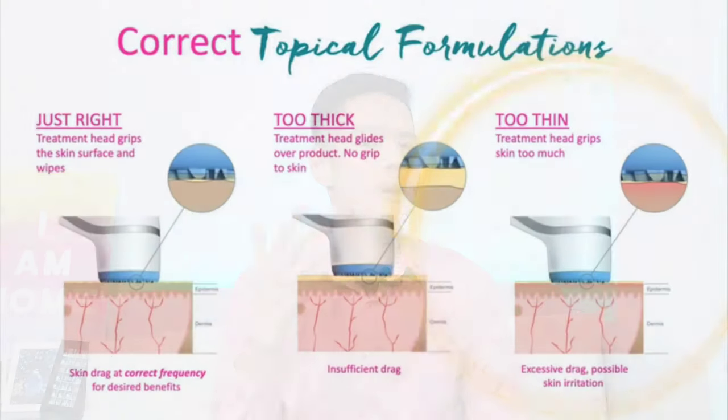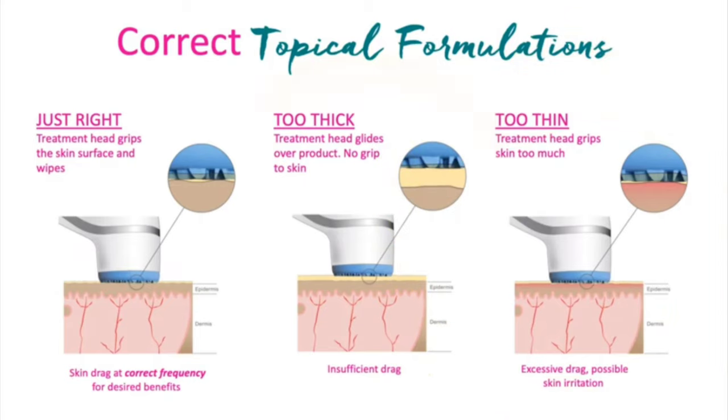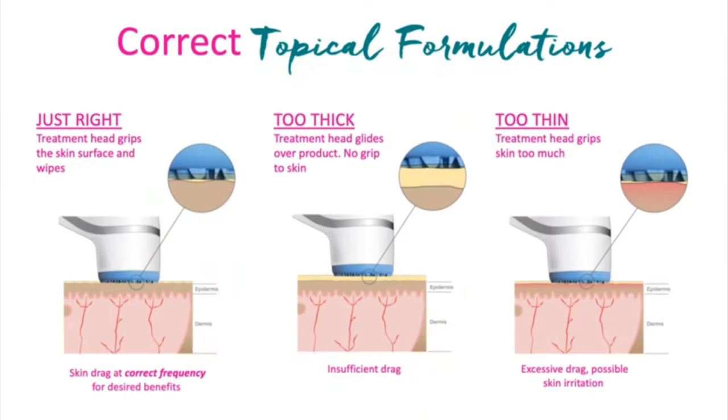I get this question a lot — people ask, can I use LumiSpa with other types of cleansers? The short answer is no, because the viscosity and thickness of the cleanser will affect the glide, the cushioning and cleansing effectiveness. If it's too thin, you risk abrading your skin. And if it's too thick, it will provide too much cushioning and reduce the effectiveness of cleansing your face.